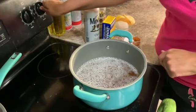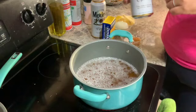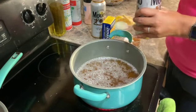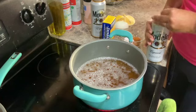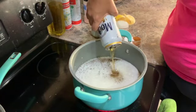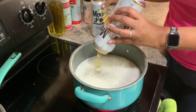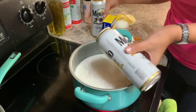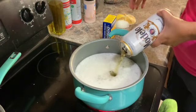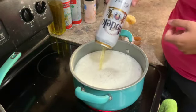First thing we're going to do is put our stove onto high heat. We're going to add two and a half quarts of beer. We're using Modelo — it is 24 ounces — so we are going to be using four cans. I already have two in here, now I'm just adding the other two. We're going to let this come up to a boil, and once it comes up to a boil, we will add the rest of our ingredients. See you back in a few minutes.